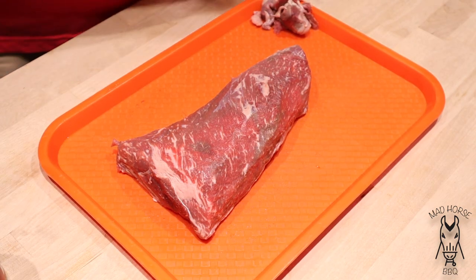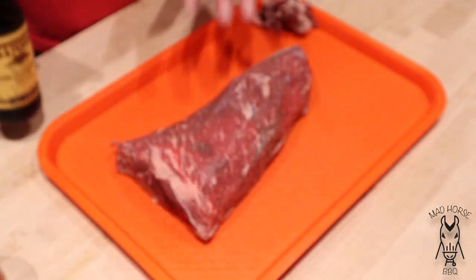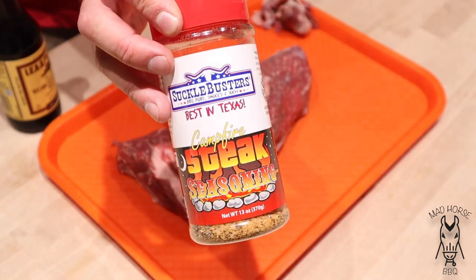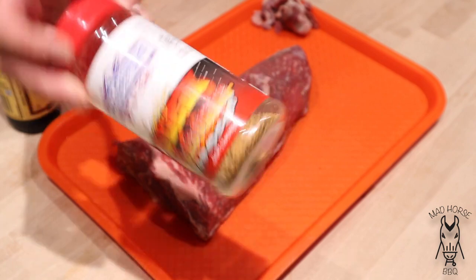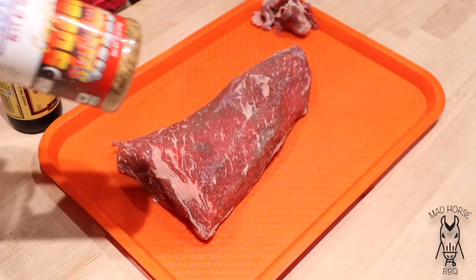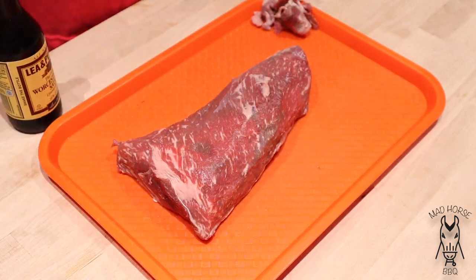Really easy to get this thing prepped up. All I'm going to do is take a little binder of Lea & Perrins Worcestershire sauce and put it on both sides. And then I'm going to go with the Suckle Busters Camp Player Steak Seasoning. This is my favorite steak seasoning — when it comes to steak, this Suckle Busters Camp Player Steak is my go-to.